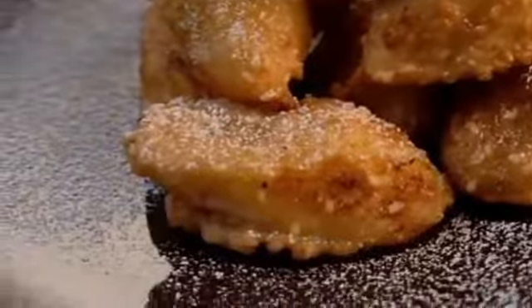Drain. Vanilla ice cream, ice and sugar. Banana fritters with sesame seeds.